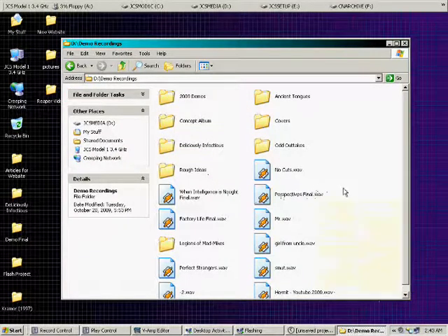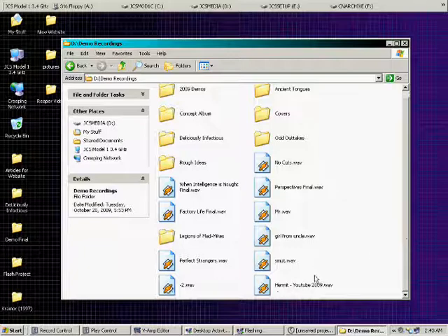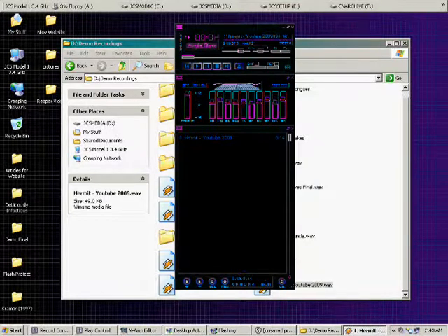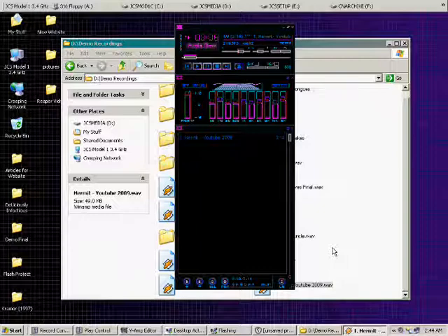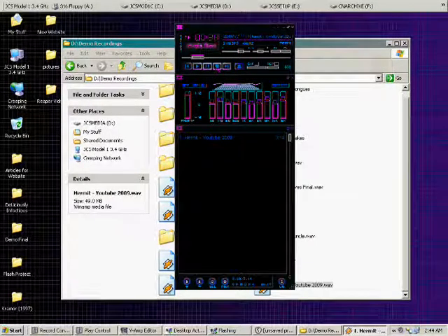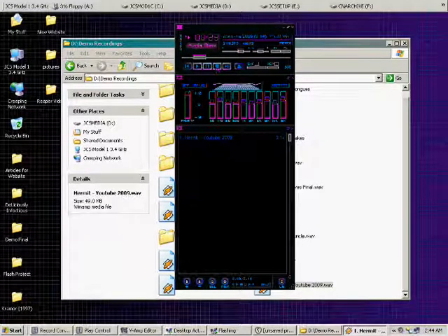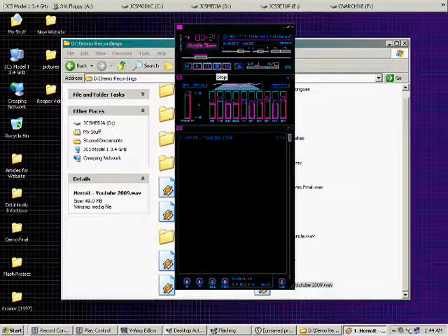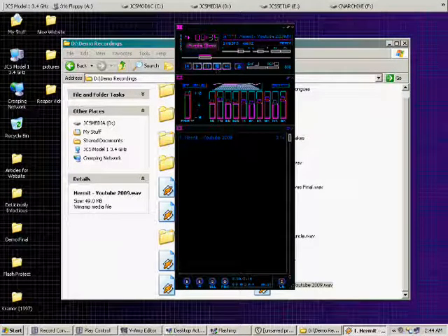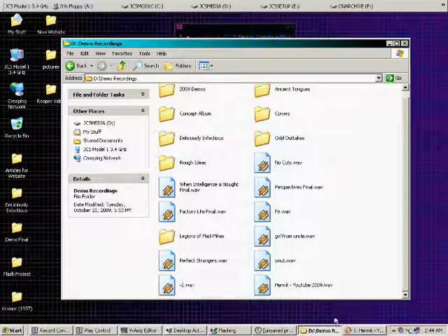I'll open up my demo recordings folder here and there's my song in Winamp — 'Hermit'. And there you see, there's my whole track that I did on YouTube.